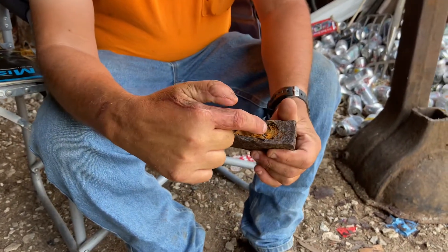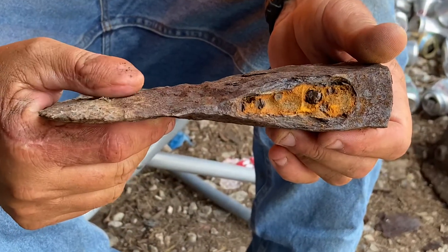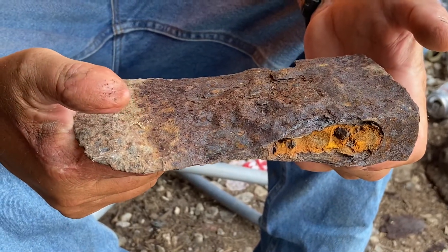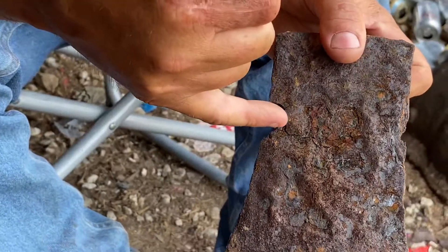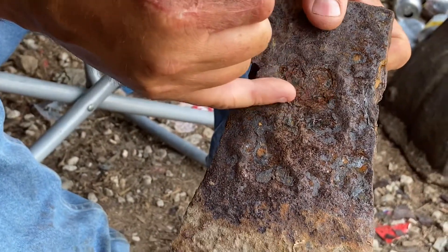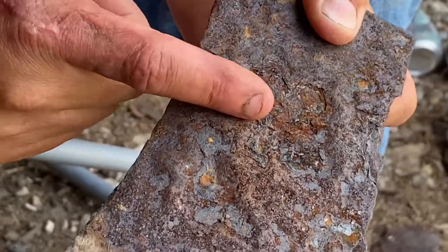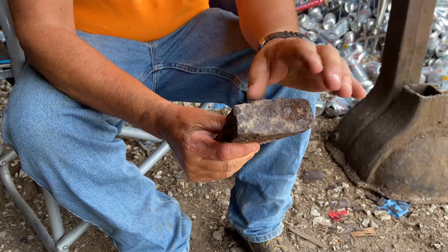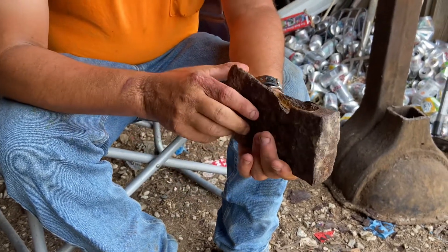It's got a nail or a wedge still in there — can you see it? But I think it's a little past saving. There's a crack; once I took that piece of rust off, there's a crack all the way up through there. It looks like somebody pounded on it a few times back in the day.